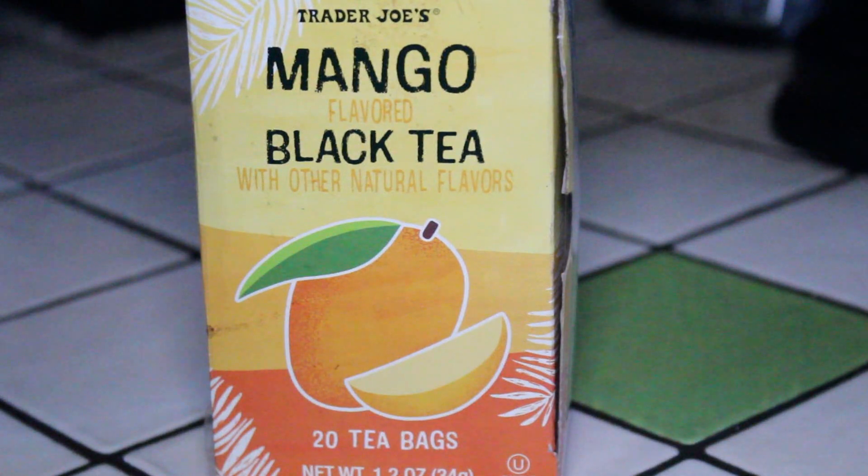Finally, I'm getting around to doing some new tea reviews and I'm very excited to share with you this tea. This is Trader Joe's mango flavored black tea. You may remember I did a review a little while ago of Trader Joe's chai, and I love that tea — honestly, I think it was one of the best chais I ever tried. So I'm really curious and anxious to give this one a try. I bought this one the same day that I bought the other Trader Joe's tea.